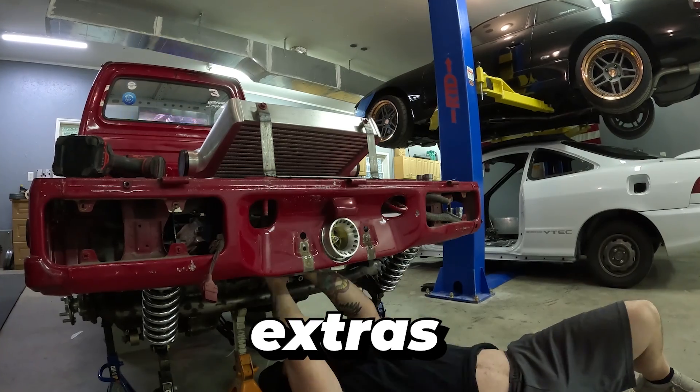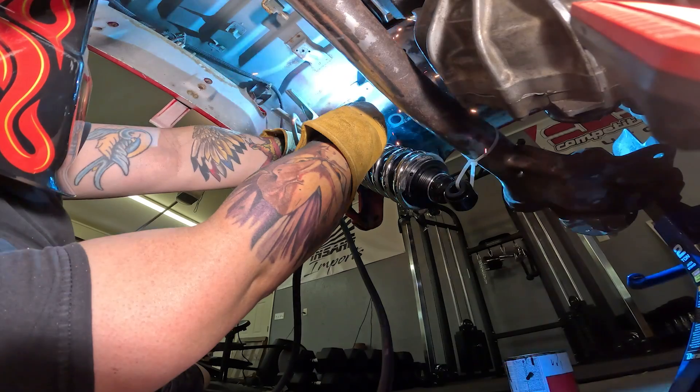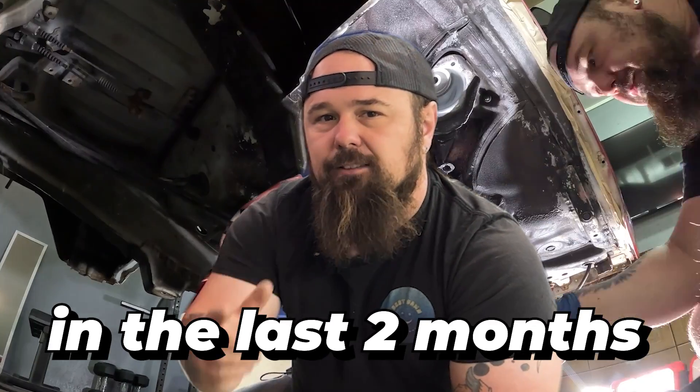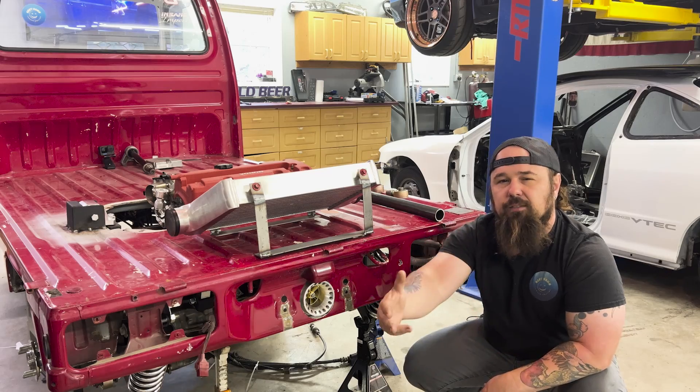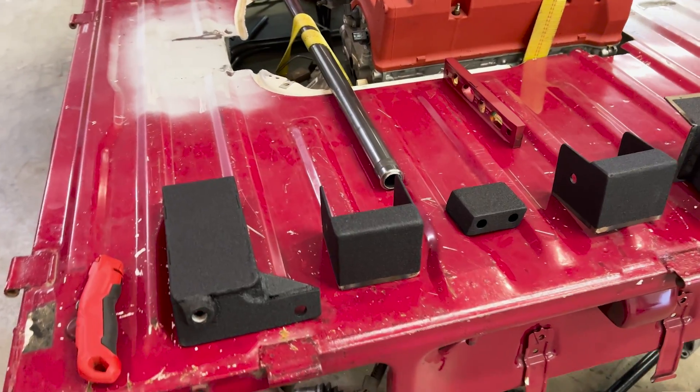The extras are just the 'while we're there' scenario — because we were already there, I did a little bit more than I should. I think I took a big bite out of this project, but we're going to cover what I've done in the last two months. The next video should have this truck as a complete roller again with all brand new everything. So let's show you what I've done right now.